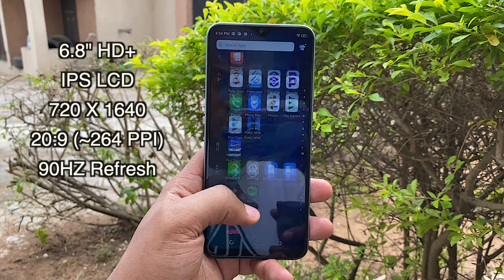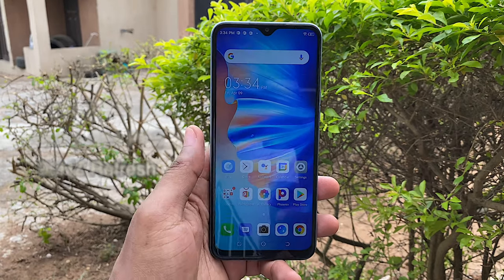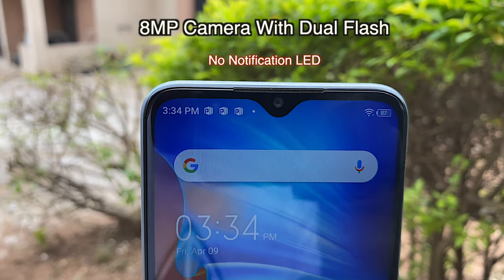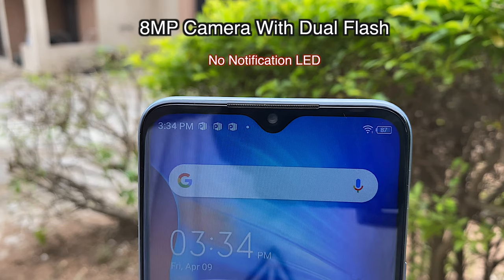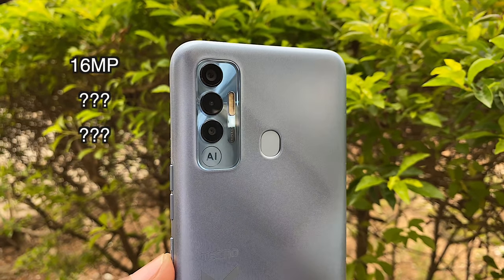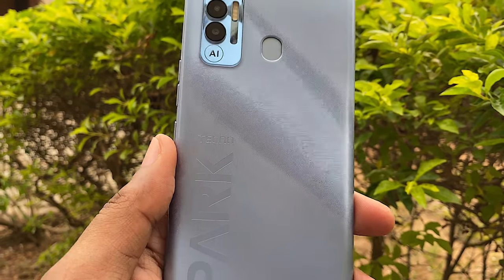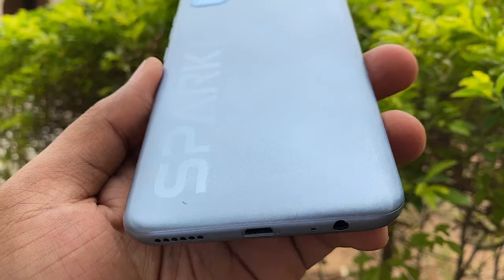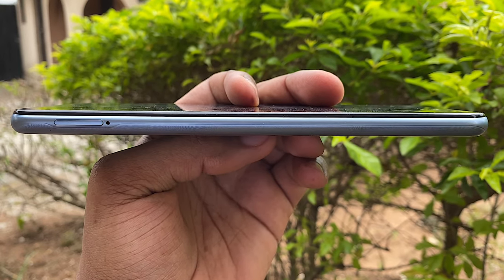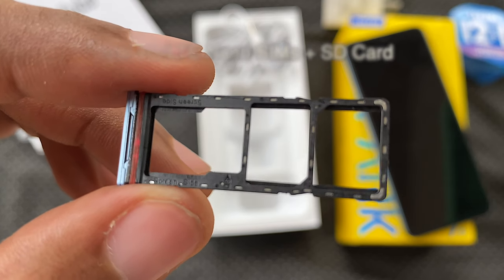On the front, you have a 6.8-inch HD+ IPS LCD display with a 90Hz refresh rate. We have a dot notch that houses an 8-megapixel camera with dual flash. On the back, you have a 16-megapixel triple camera setup with quad flash. You also have a fingerprint sensor and rather bold branding. On the left, you have a 3-in-1 tray that houses two 4G LTE nano SIMs and an SD card.